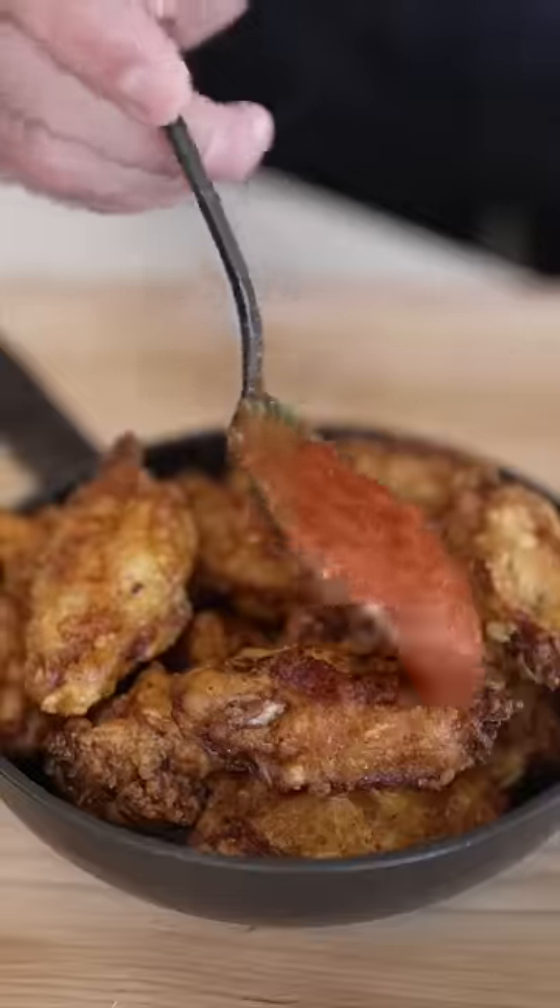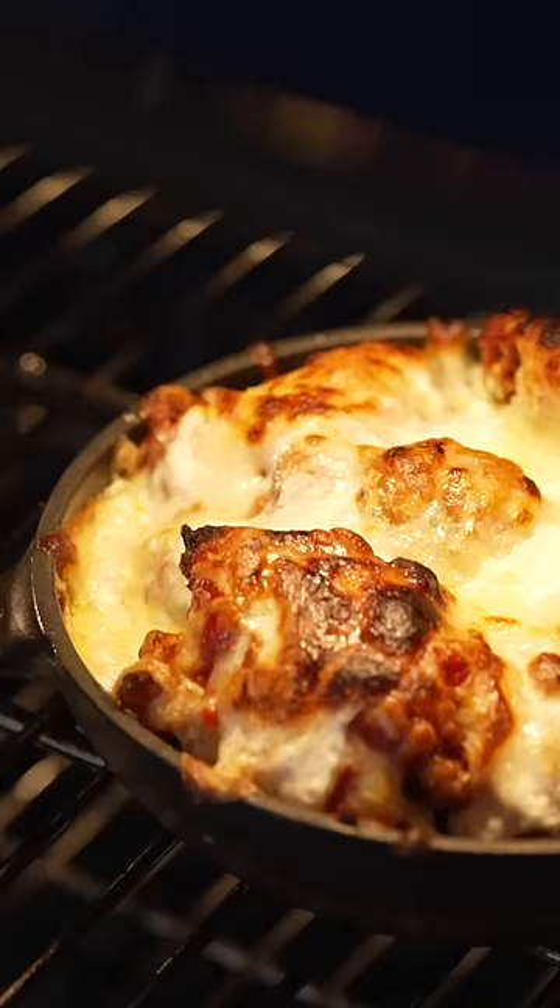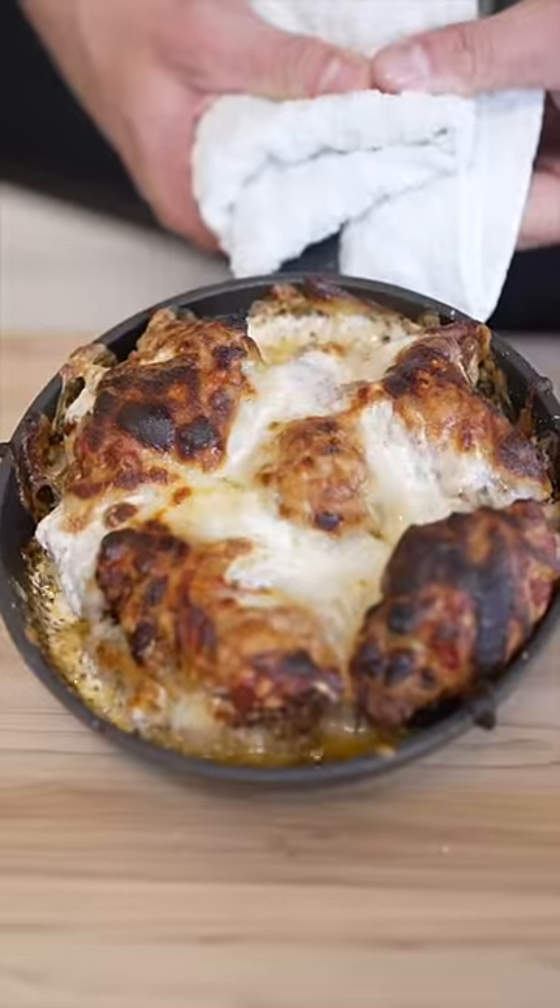Now add your wings to a pan, cover them in pizza sauce and cheese, and broil till bubbly. This needs to be on every menu, everywhere.